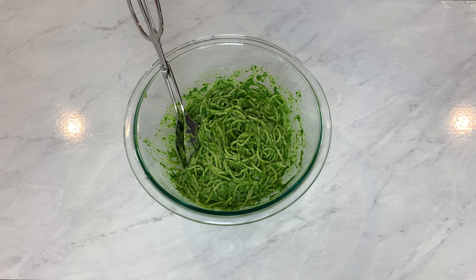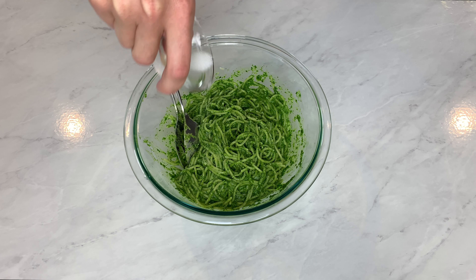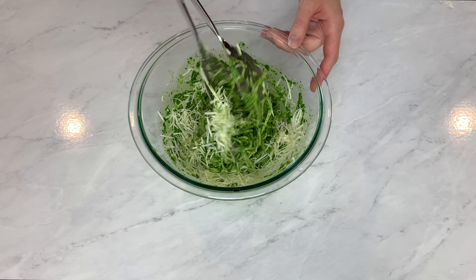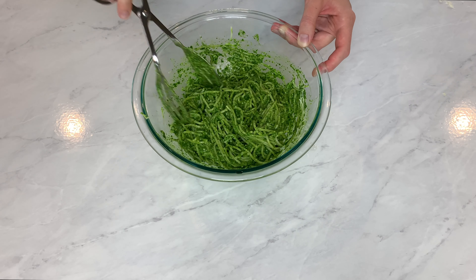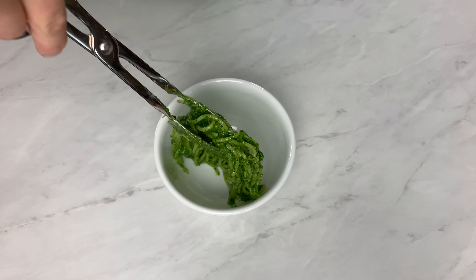Then I give it a taste. Looks like it needed a little bit more salt, and some parmesan — no surprise there with me. Give it one last taste for good measure, and then serve it up.